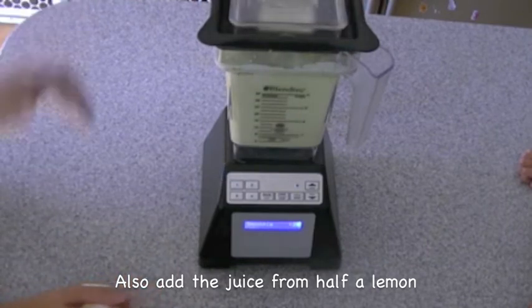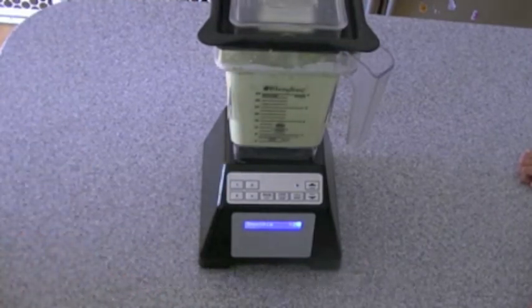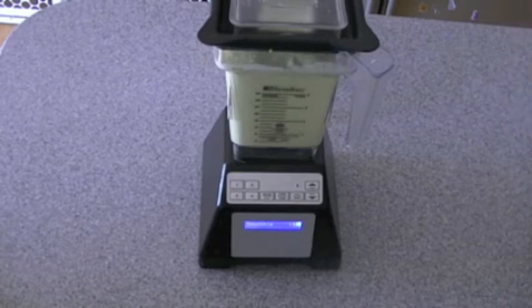The reason why you add that, of course, like when you make guacamole, it'll help with the browning. It'll prevent it from browning when you chill in the fridge before you place it into the ice cream maker.